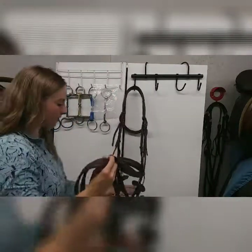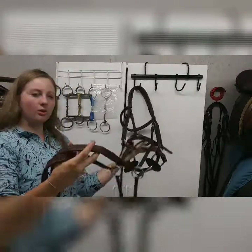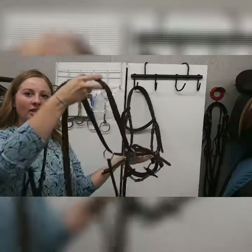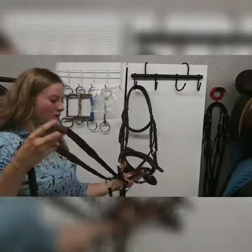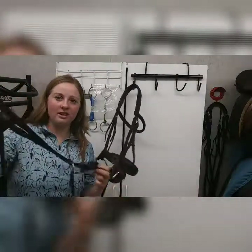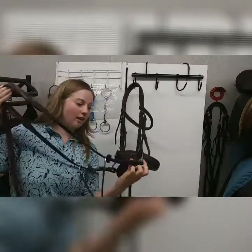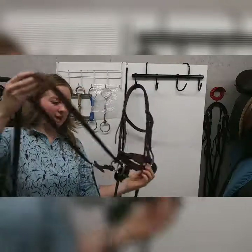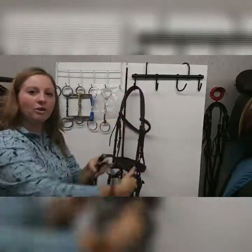The rings are now on the reins. If your horse's head goes up too high, this gives you a little bit more control. The rein stops prevent the rings from slipping too far and getting caught on the buckle or the bit.